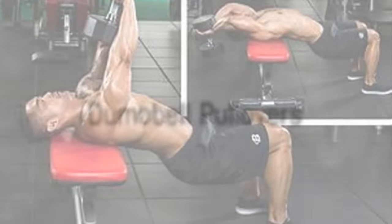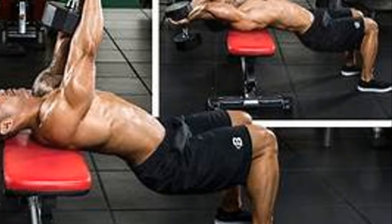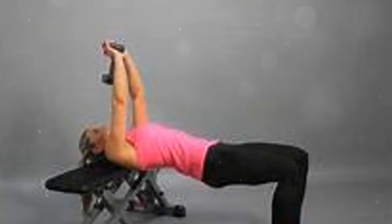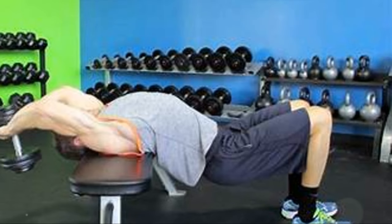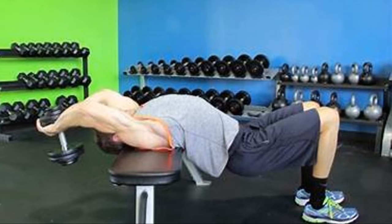To finish off, we have dumbbell pullovers. This exercise targets not only the chest but also the serratus anterior, which contributes to the overall chest appearance. Perform three sets of 10 to 12 reps. As you grow stronger, gradually add weight, ensuring a deep stretch at the bottom of each rep.